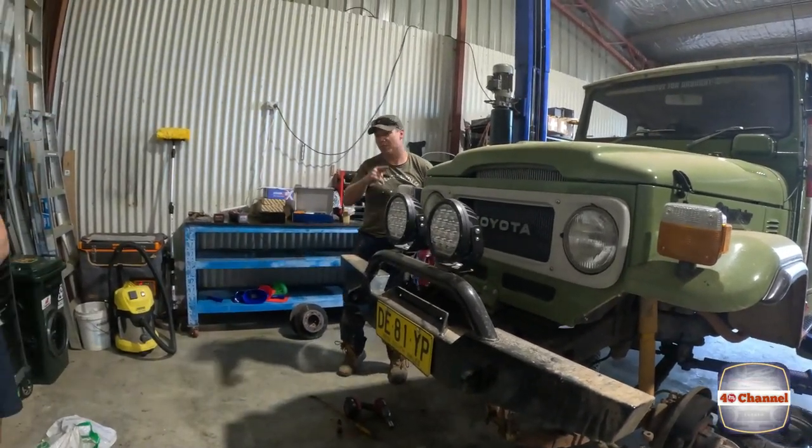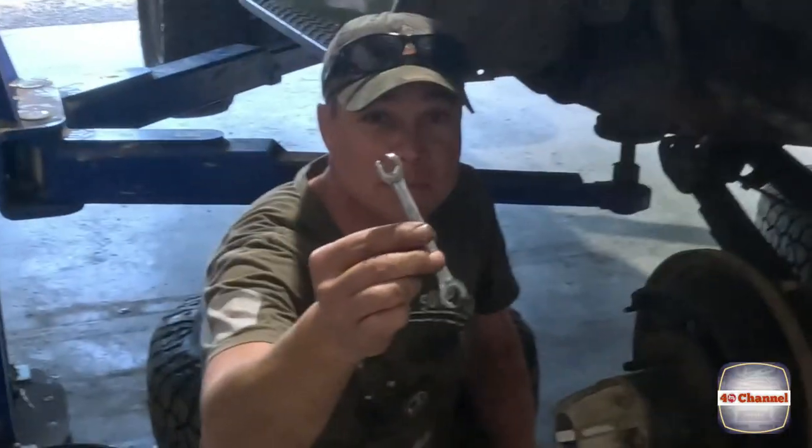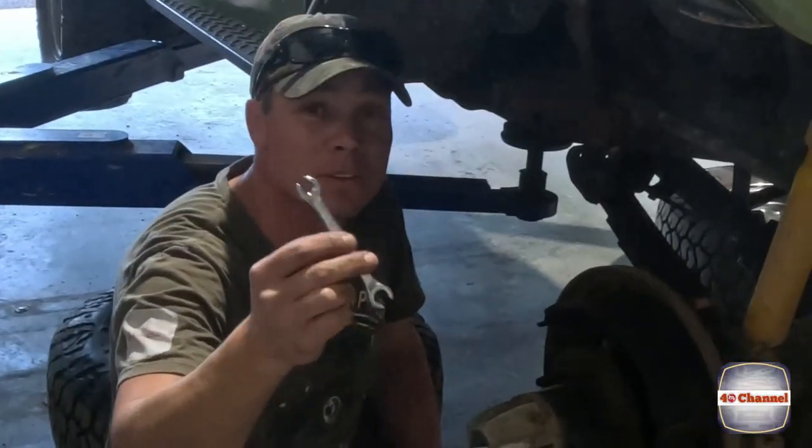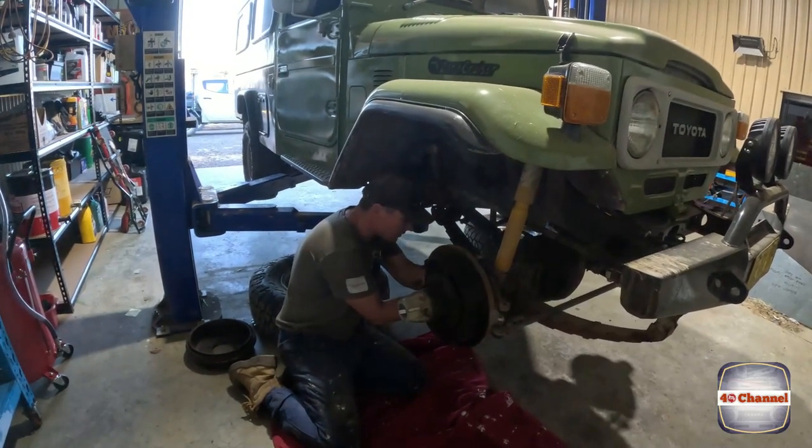Just grab a 10mm socket. Alright, the brake line's off. Try to get a crow's foot spinner because you'll just strip off the end of the nut and you won't achieve anything.